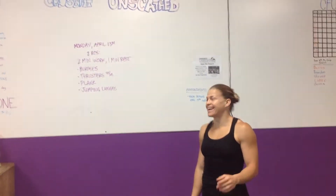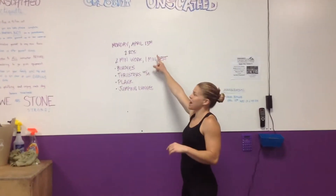Hey guys, coming at you from CrossFit Unscathed. We're doing the rep prep for Monday, April 13th.